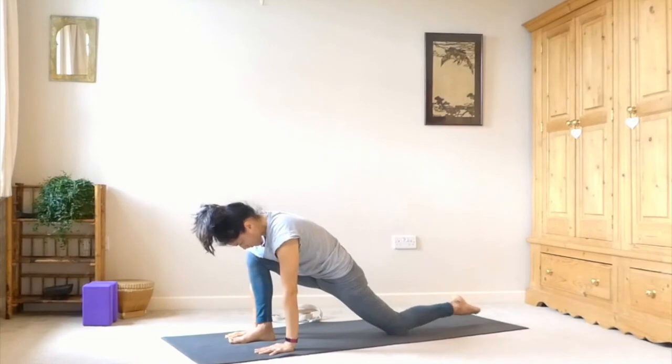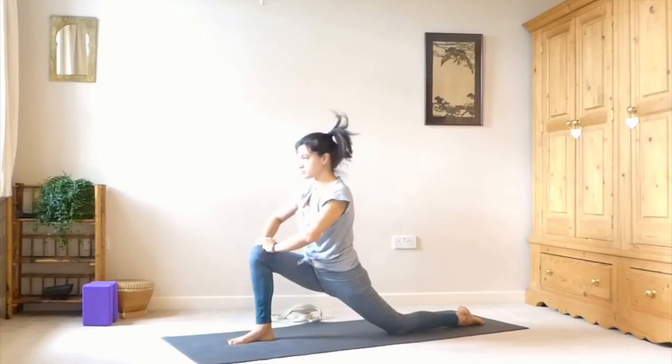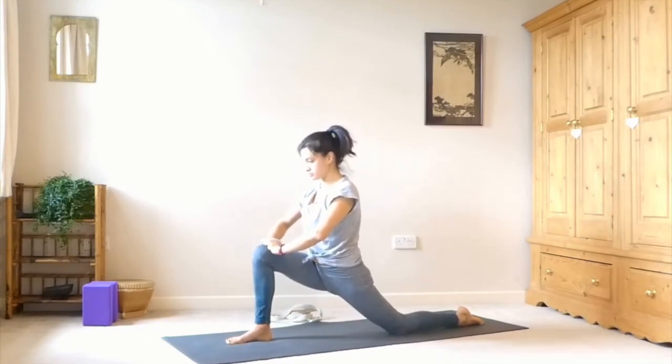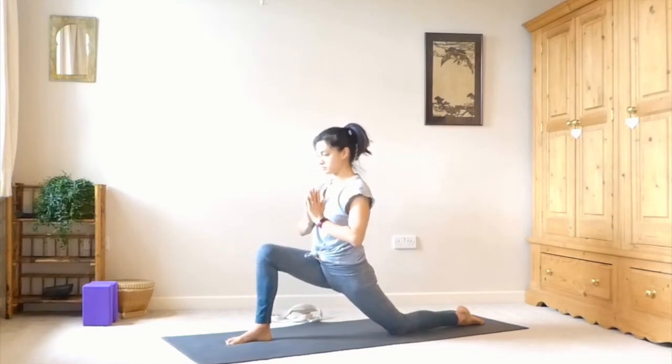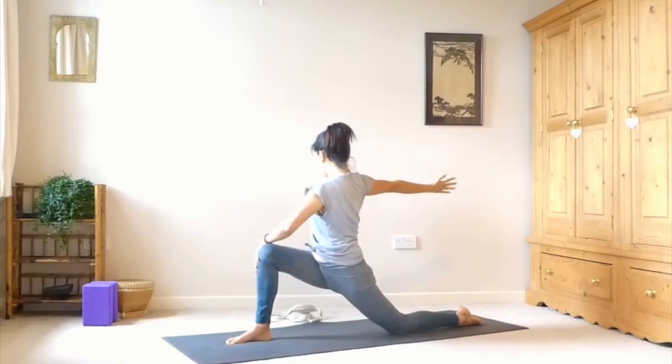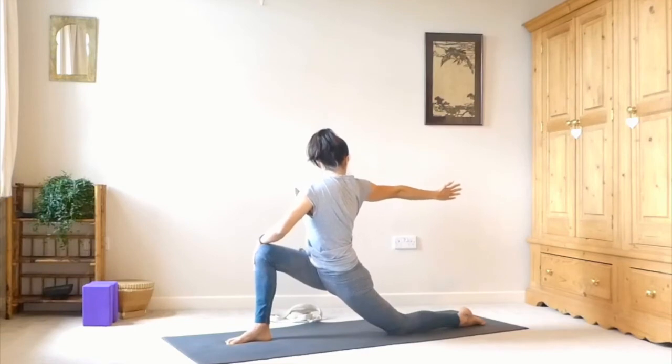Step that left leg all the way back — knee comes down, top of the foot comes down. Take your hands on top of your right knee to help lift you up, bringing your shoulders above hips. Try to sink down with the hips so you feel this deep quad stretch. Keep your right knee directly above your ankle or a little bit behind. Bring your hands to heart center. Then take your left hand to the outside of the right knee, right hand comes out behind you, and twist — you're twisting over to the right. You can gaze at that back hand if it's not painful for your neck, otherwise keep the neck neutral.